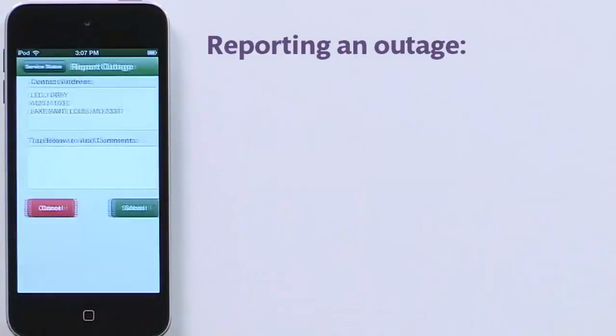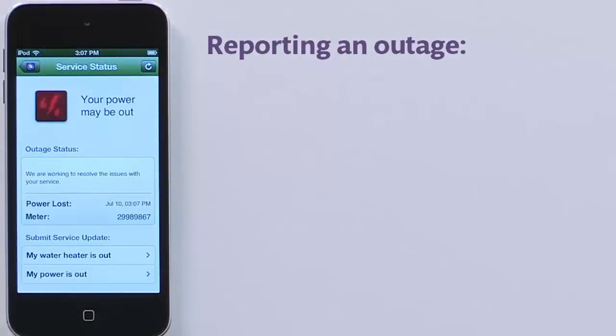Now tap Submit. A message displays indicating you've successfully reported your problem. And back at your provider, someone is now working to get everything back up and running as quickly as possible.